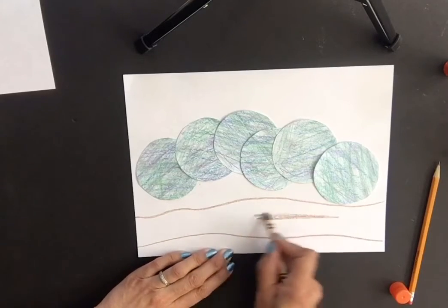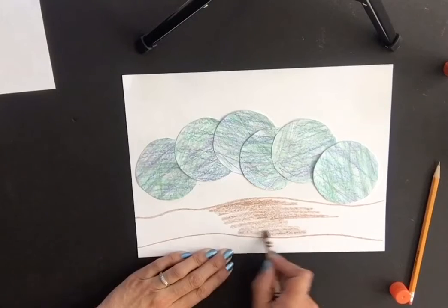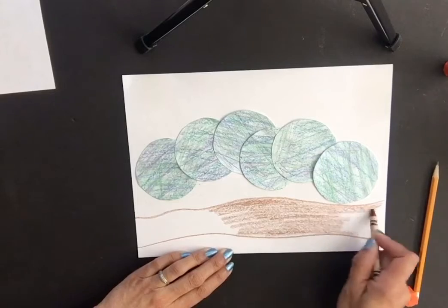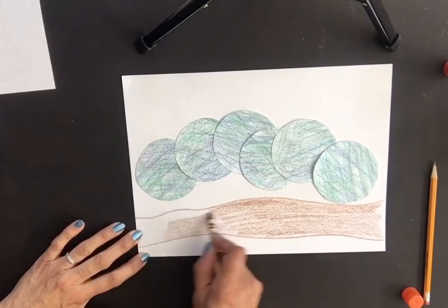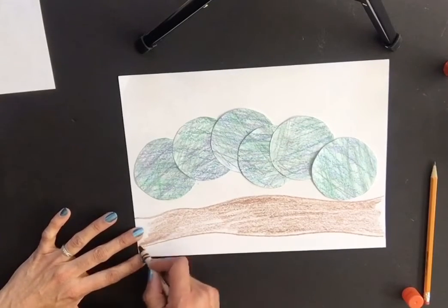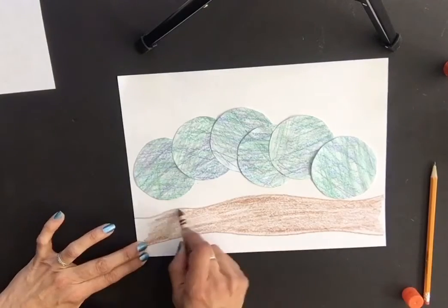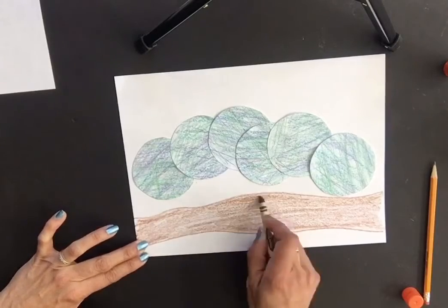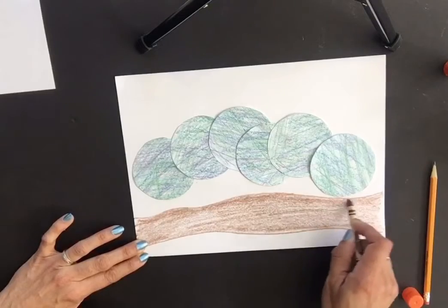Color that branch in with brown — you want the caterpillar to be walking on something, otherwise it'll look like it's walking in air. They'll only start flying once they turn into a butterfly, but right now they have to walk on land! I like to go a little darker on the top just to give it more of a shadow.